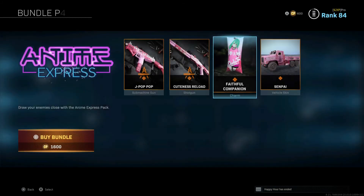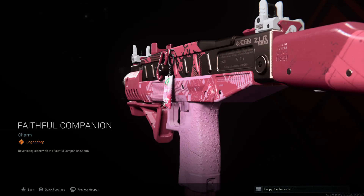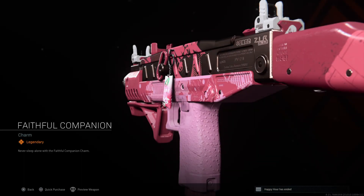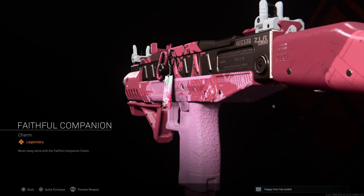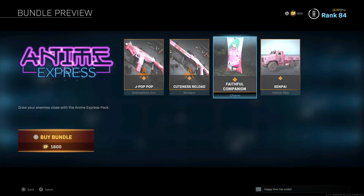Fateful Companion charm — this gets me. It's on the gun there, and then they're selling it to me separately as if you're getting it from the bundle when you already have it on the gun. And then here it is listed again for another gun. 'Never sleep alone with the Faithful Companion charm.' I mean, it's just...